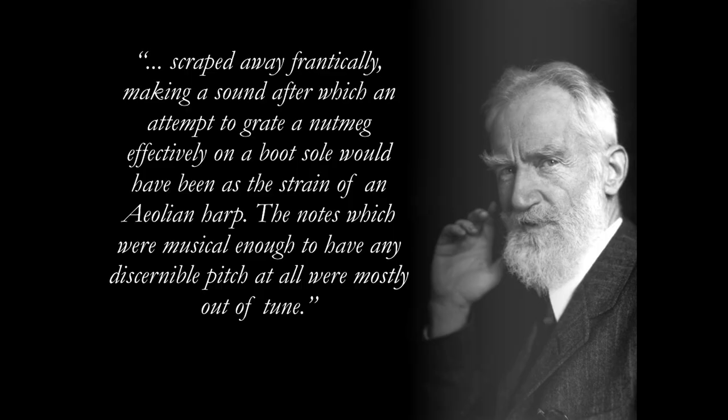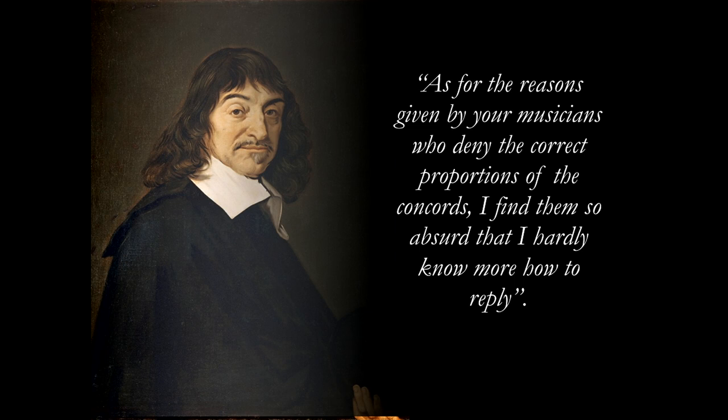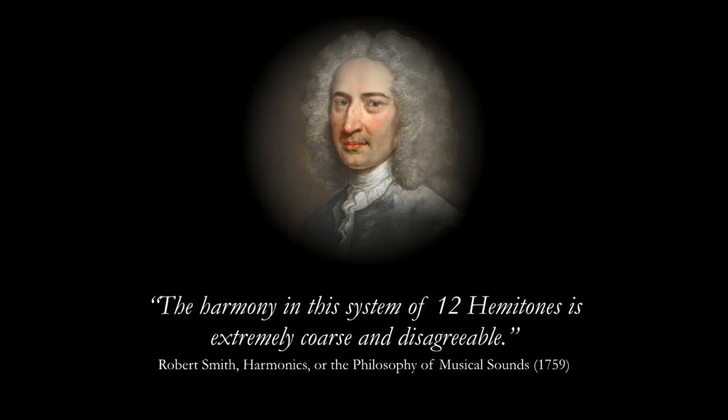And lots of people had opinions on this. George Bernard Shaw, for instance, describing a performance by the famed Hungarian violinist Josef Joachim: 'The notes which were musical enough to have any discernible pitch at all were mostly out of tune.' Descartes argued with his friends in letters saying, 'As for the reasons given by your musicians, I find them so absurd that I hardly know how to reply.' And not mincing words, here's Robert Smith — mathematician, music theorist, and Master of Trinity College Cambridge in the 18th century: 'The harmony is extremely coarse and disagreeable.'